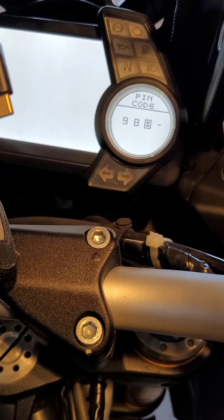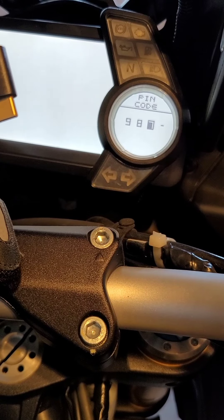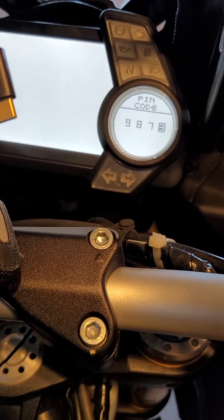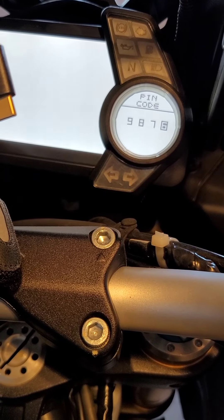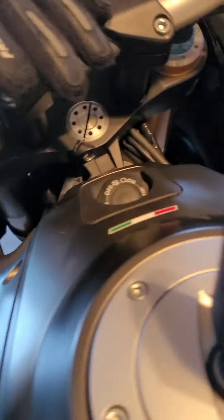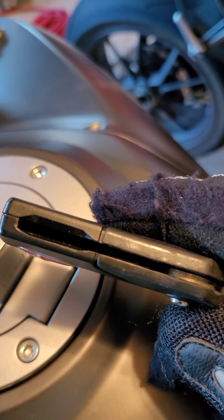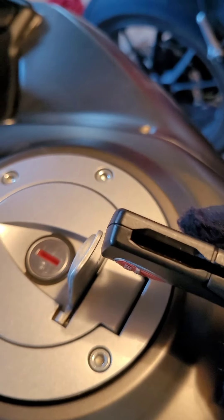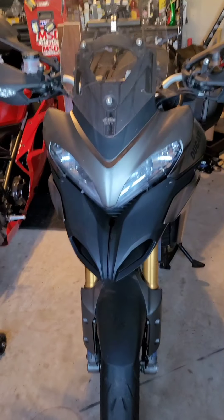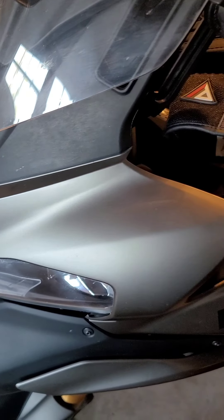I bought this motorcycle about three to almost four years ago and they never told me the code. I remember asking about it and they said just come back in and we'll help you out, but that never worked. So I'm going to go back to the battery, try to pop this open without breaking it. This is a 2012 Multistrada and we're going to try to change the key fob battery and see what happens.